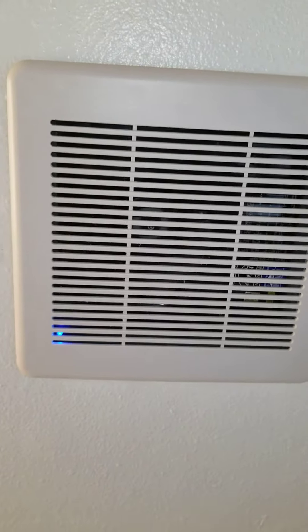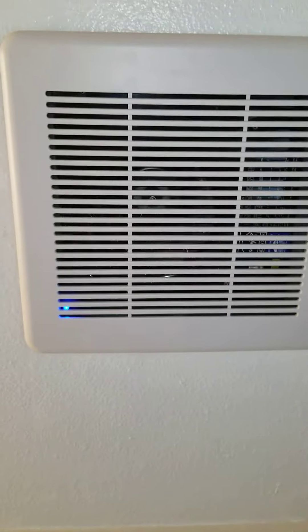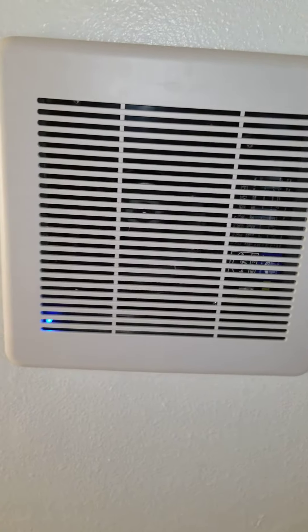If you come into the bathroom right now — I have the shower running for a while — but if you come into a bathroom and it hasn't been steamy and there hasn't been a bunch of water running for a while, and the blue light is on, then you won't hear the fan running even though the switch is in the on position.